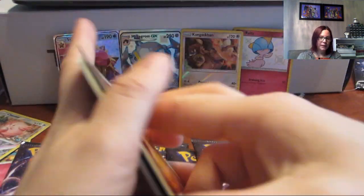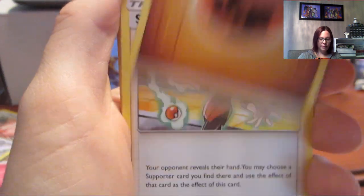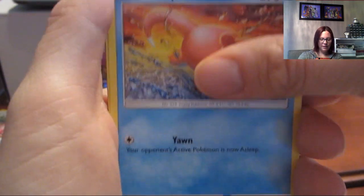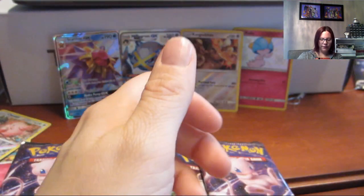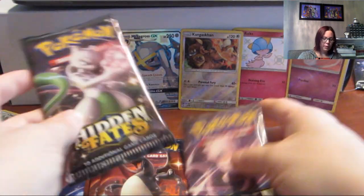That Mewtwo pack gave us a nice pull. I'm really hoping we get some more shiny cards — hoping for a pull of five, but I do know people who've gotten less. We just have to cross our fingers. Next pack: energy, Sabrina's Suggestion, Charmeleon, Chansey, Slowpoke, Clefairy, Jigglypuff, Caterpie, Eevee, a Mew reverse rare, and a Clefable.